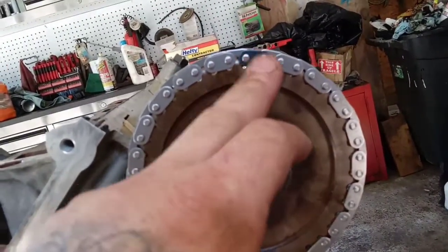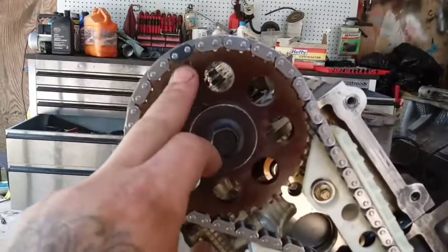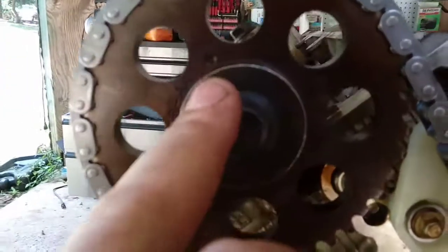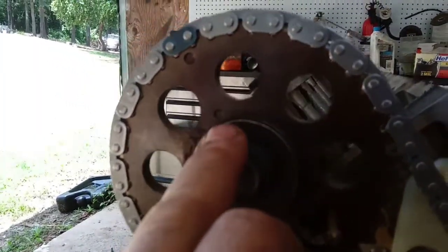There's your other dot and your other timing mark. Over here you've got the black mark and the timing dot. You've also got a second dot right here.